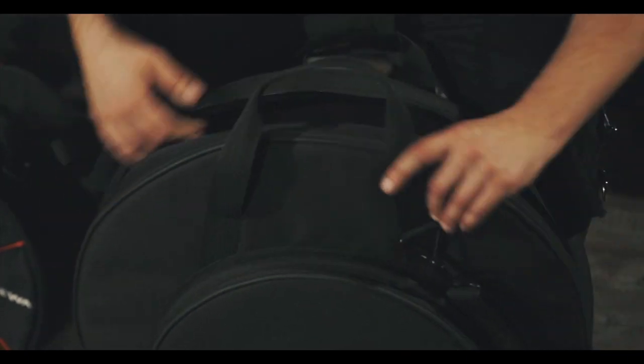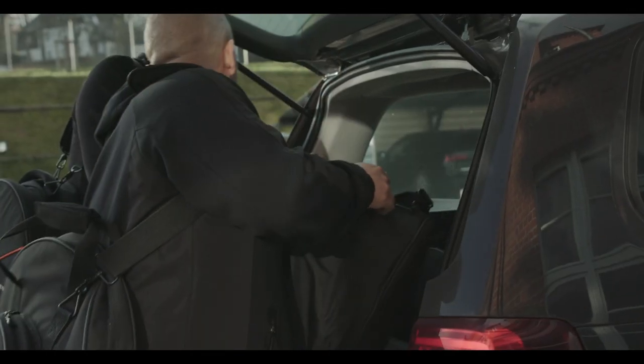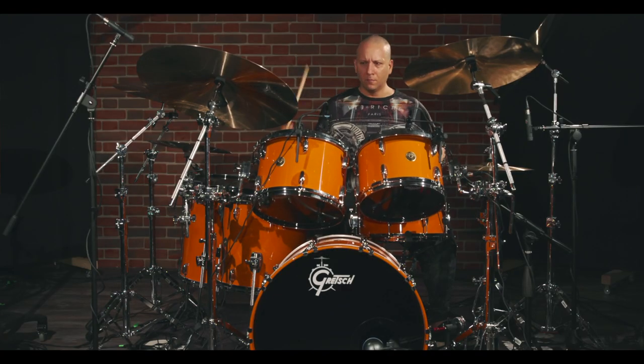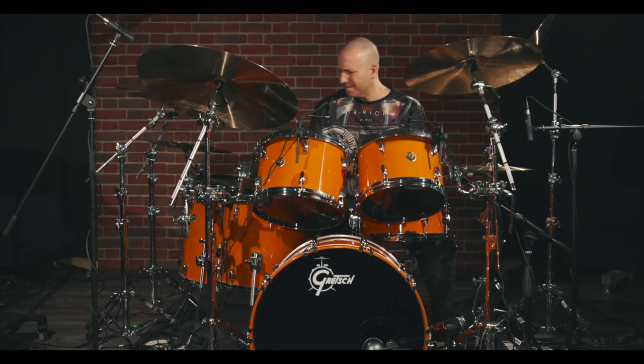So, as you can see, I have very exclusive instruments and I always love to have bags that protect my instruments in the most comfortable way — no weight, so light, looks good, and is just so stable.